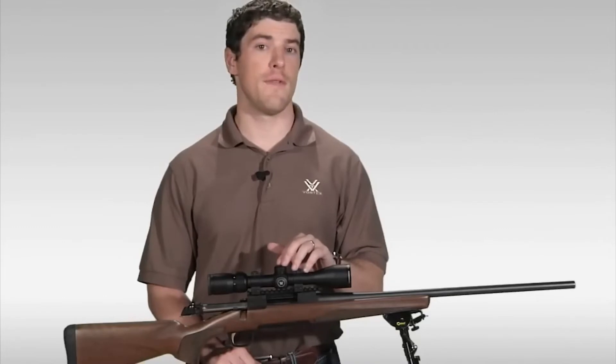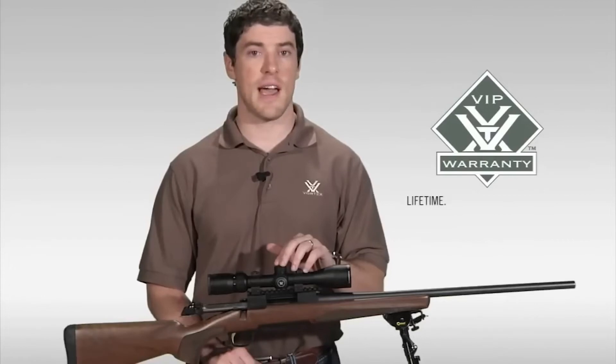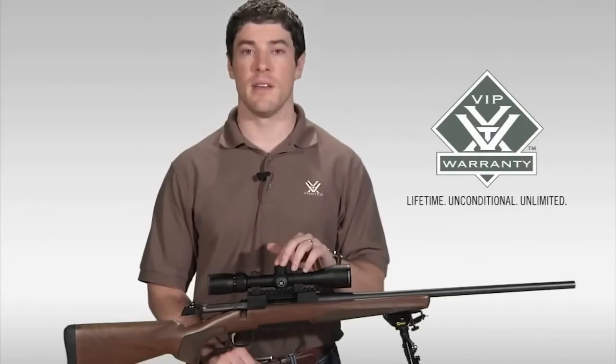As with all of our rifle scopes, the Diamondback comes with our legendary VIP warranty, which is our lifetime, unconditional, unlimited guarantee.